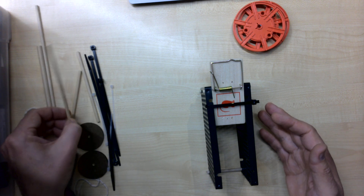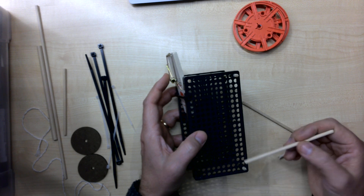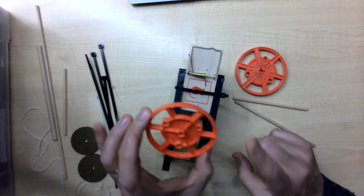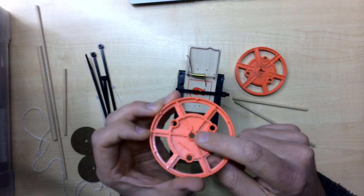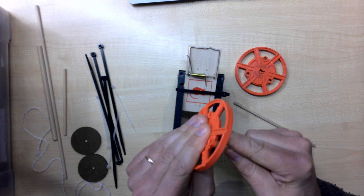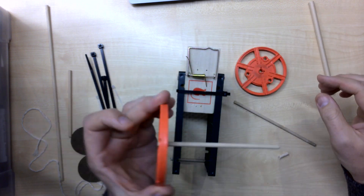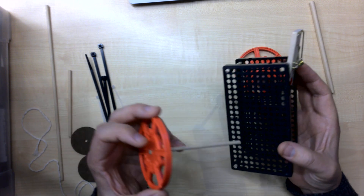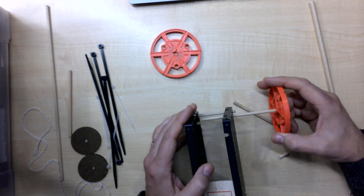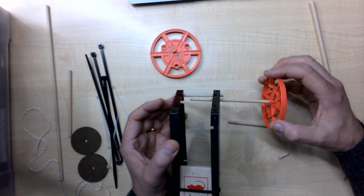Now we need the axles. The driven one is going to be down at the rear. These plates are made by the same company as the panels — in the center you've got the same splines as in the corner, so that will actually grip the axle. We need to do a bit of fiddling because we're going to use pieces of straw as spacers so the axle doesn't move sideways. The driven wheels are not going to be right on the end — come back maybe three holes.